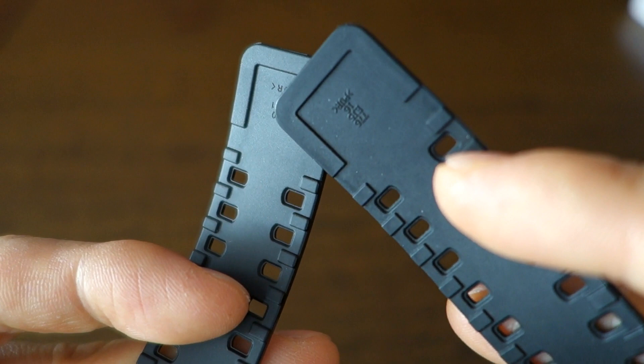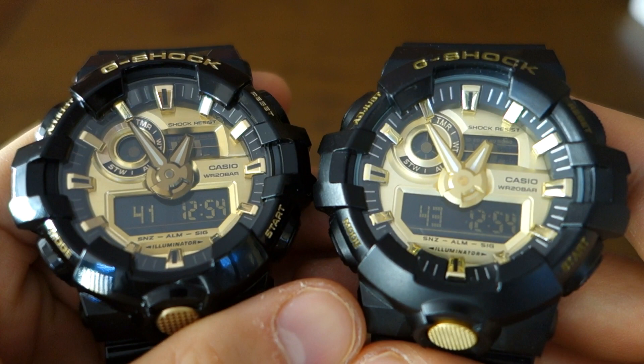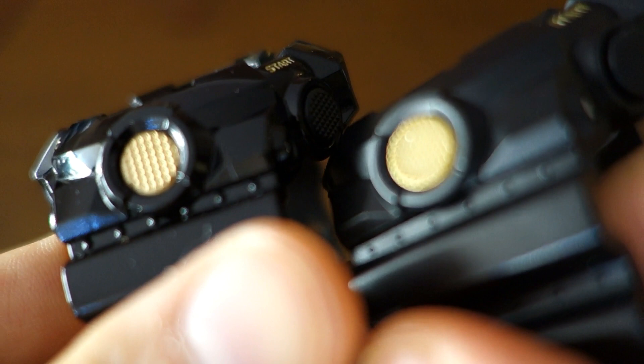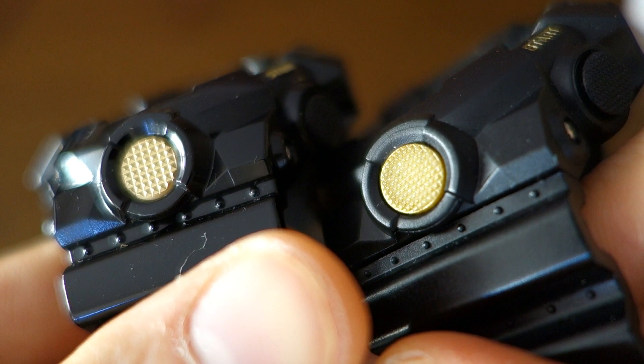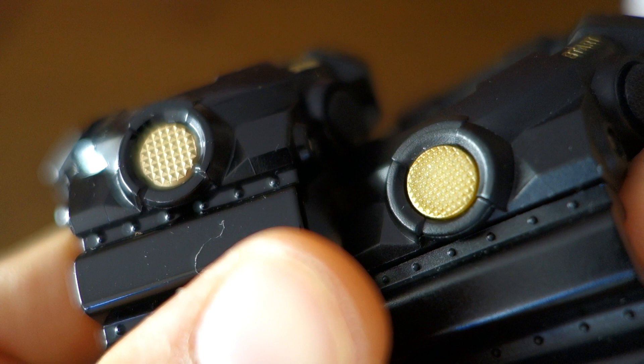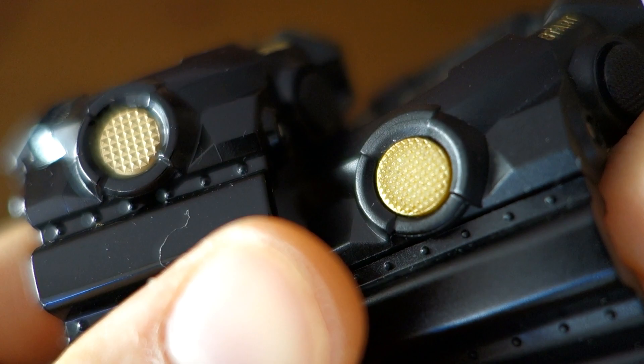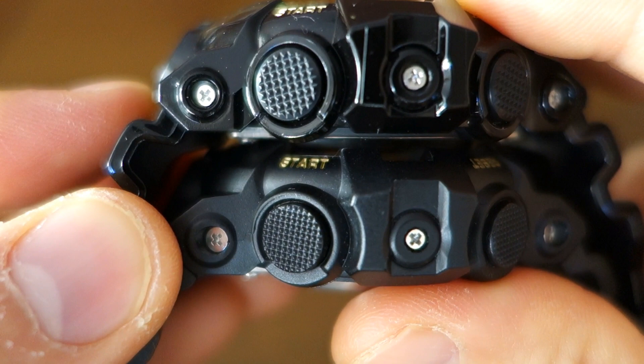The buttons are another more definite difference. Looking at them side by side — real one on the left, fake on the right — the paint is wearing off on the fake, but more importantly the number of knobs or little pyramids across each button is quite different. The real one has eight knobs across, which you can confirm on the Casio official site. The fake one has about eleven knobs across, so it's more concentrated and denser-looking. This applies to the side buttons as well: eleven across versus eight on the real one.